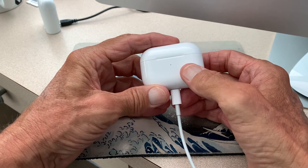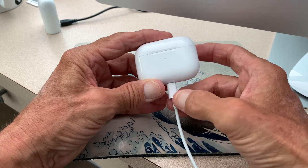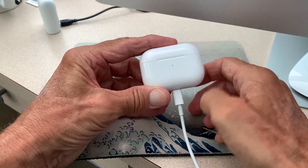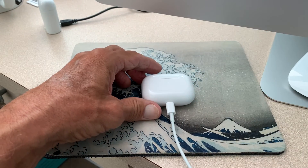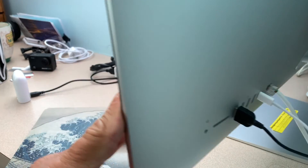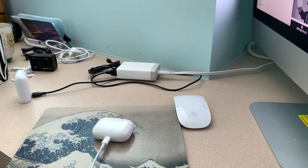So you can charge them pretty quickly. If you want to get it fully charged, you just leave it there until it turns green. We're going to set it there, flip the computer back around, and wait for those to charge, and then we're going to test them out. That's how you do it.